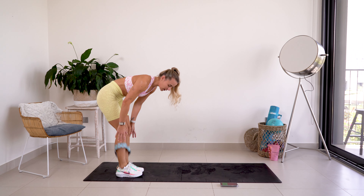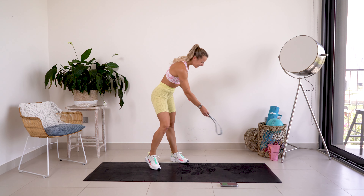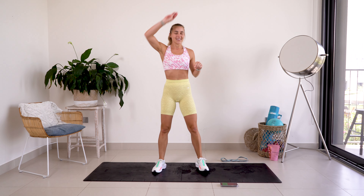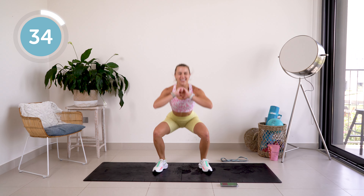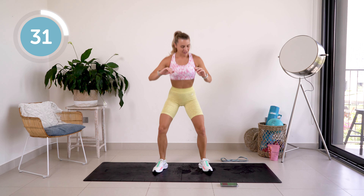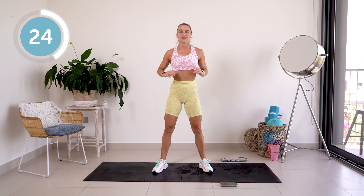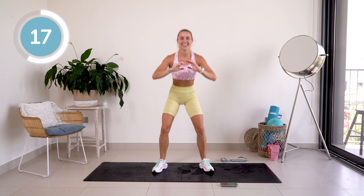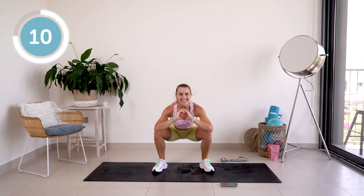Amazing! Taking that band off. We are now going for normal squats, so coming up to standing. My legs are shaking! Take that band to the side — we're going to go nice and deep, squeeze that booty at the top. Ready? Nice big booty squeeze at the top — come on, feel those glutes working hard. 10 seconds — here we go!